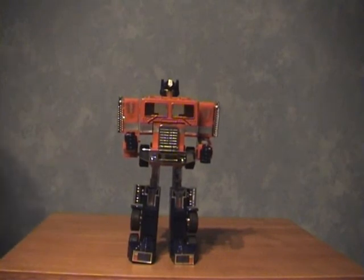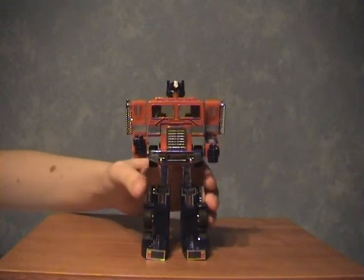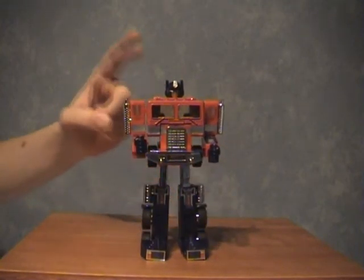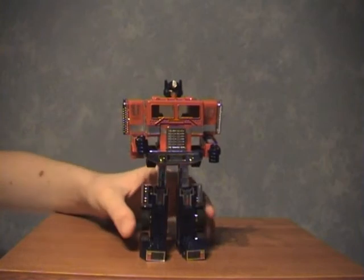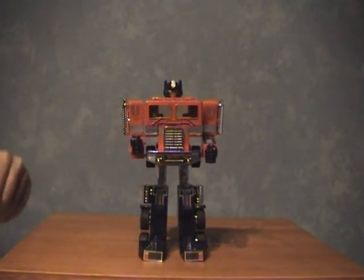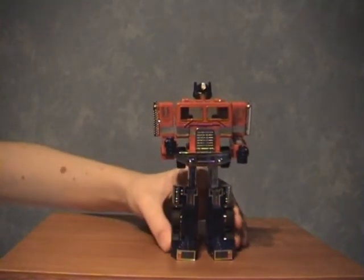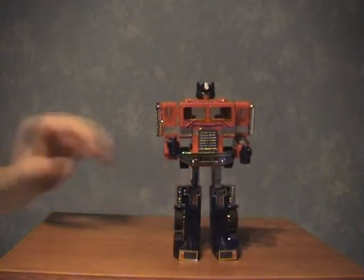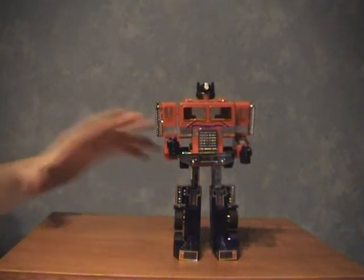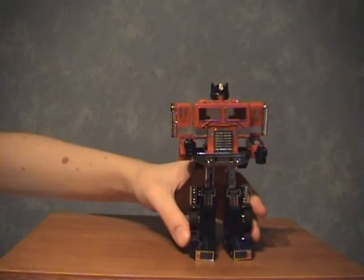That's the great thing this figure had for playability — within a couple of seconds you had from the truck to Prime himself. Nowadays Transformers are a bit more complicated, but I love that. These original figures came out as the Diaclone range and obviously weren't intended to be Transformers. Check on Wikipedia — just type in Diaclone and you'll see all about how the Diaclone became the Transformers range.